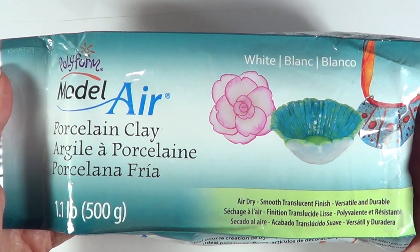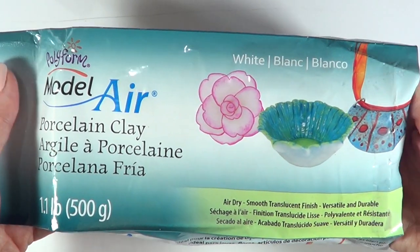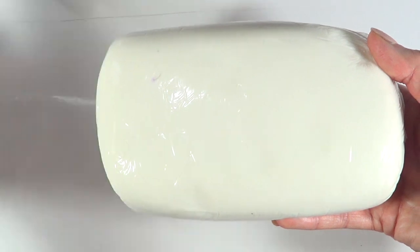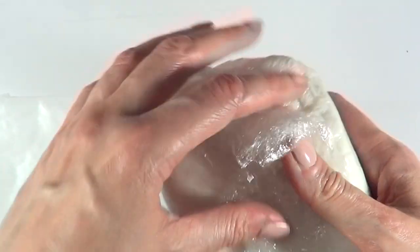For this, I'm going to be using this person clay. I use this thing all the time because I really like working with it. I think it's really easy to use and it's easy to mold it into whatever shape you want to go for, because it's pretty much like play-doh.